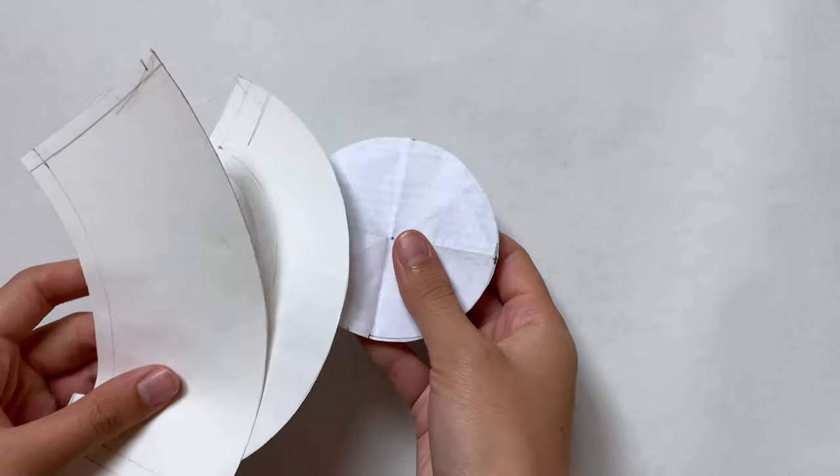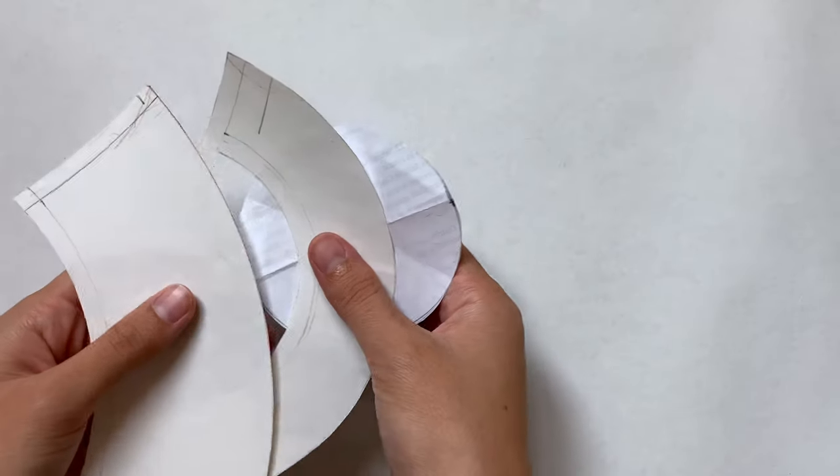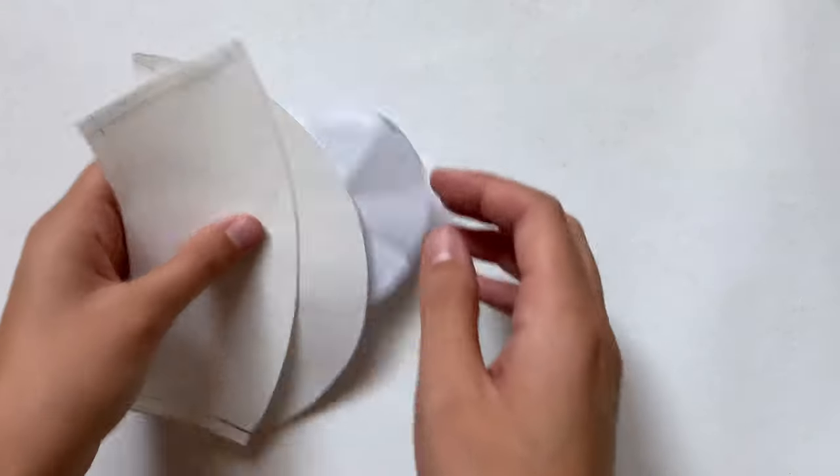I originally wanted to make this for a Beanie Boo but it turned out a little bit big, so the patterns I made I'm going to have to adjust. I'll link those down below along with a Build-A-Bear sized one.